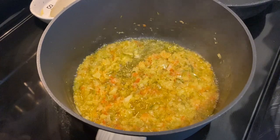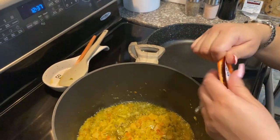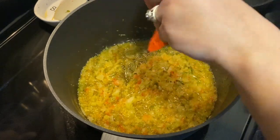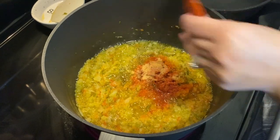Now we're going to add both Sazon Goya packets — one with achiote and one without, just to build color. If you don't have these you can use color vegetal, which I know is used a lot in Colombia. We're going to put these in now.